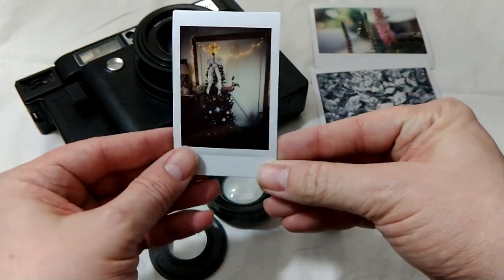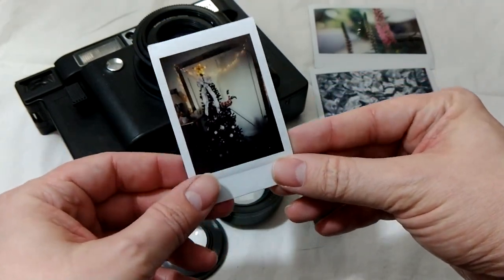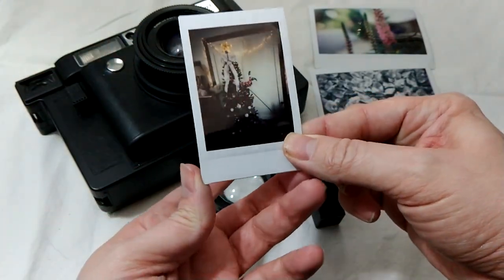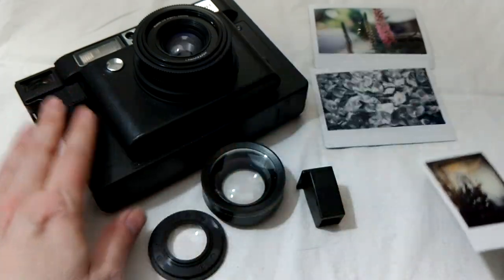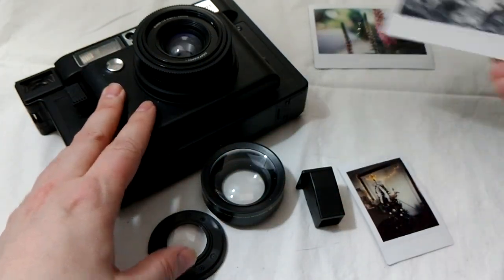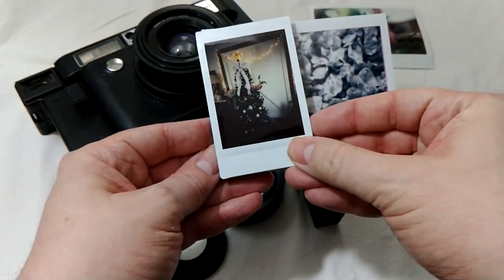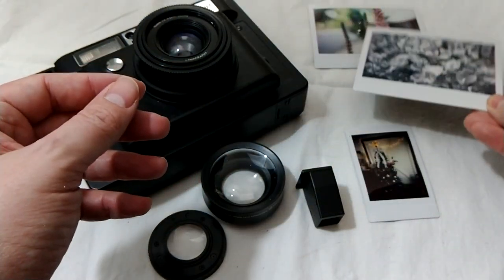Fuji Instax, as a lot of people know, came out with Instax Mini, which is roughly 3 inches by 2 inches. This one is the wide, so we're shooting double that — basically like putting two of those side by side. This is black and white, but you can also get color.